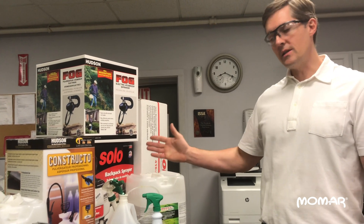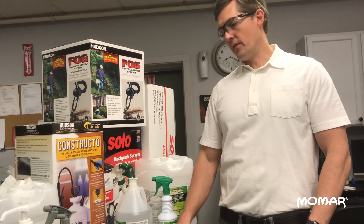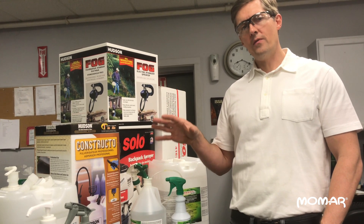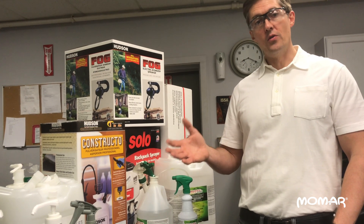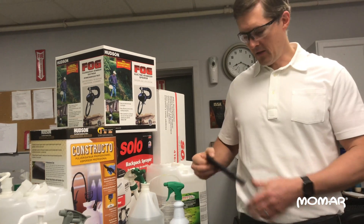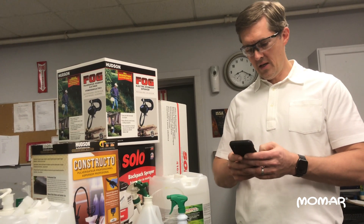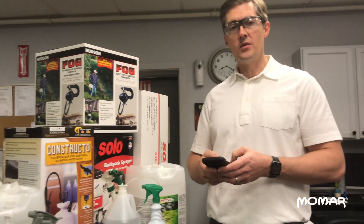If you're using NutriDisc, our NutriDisc dilutes at one ounce per gallon. So if you have a gallon of NutriDisc, that's actually enough to treat 150 square feet times 128 ounces. So if you do the math — I'll pull out my calculator — that's 128 times 150.